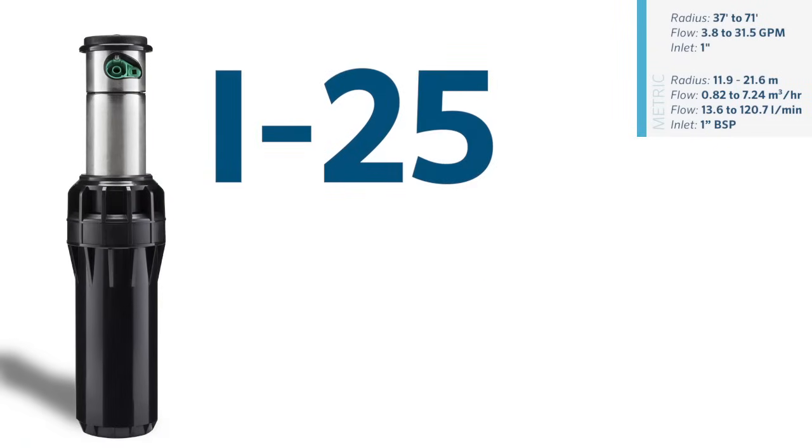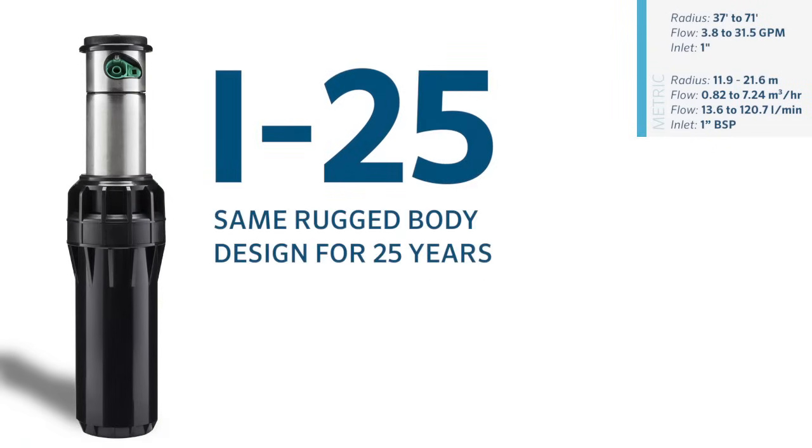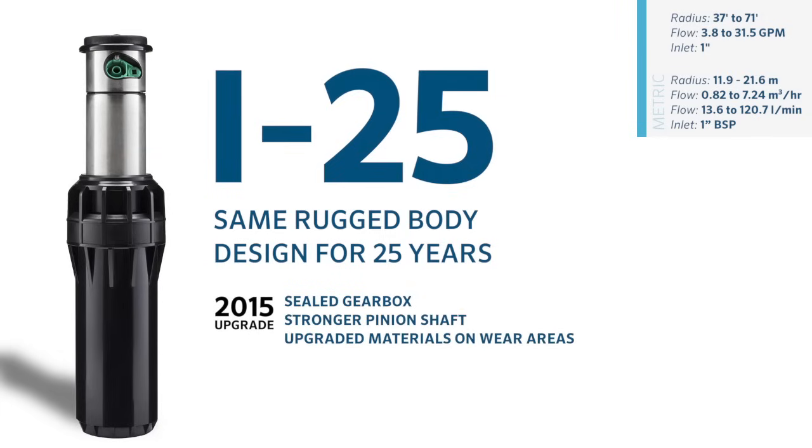Moving up to the 1-inch category, the i25 has featured the same rugged body design for the past 25 years. The i25 saw significant upgrades in 2015 that made it an extremely dirt-tolerant sprinkler. A sealed gearbox, stronger pinion shaft, upgraded materials on wear areas, and a new wiper seal and cap design are just a few of the improvements.